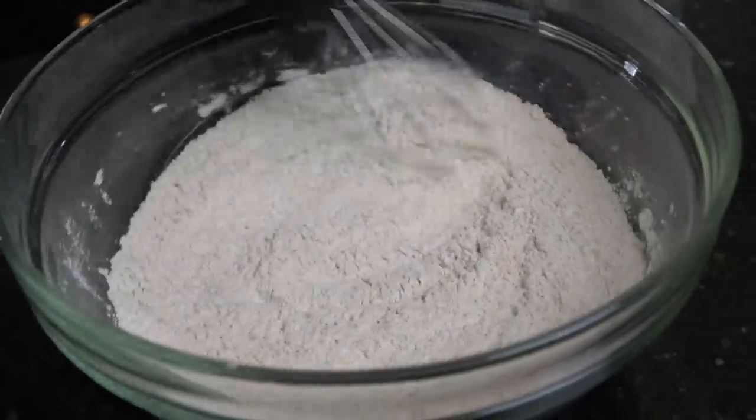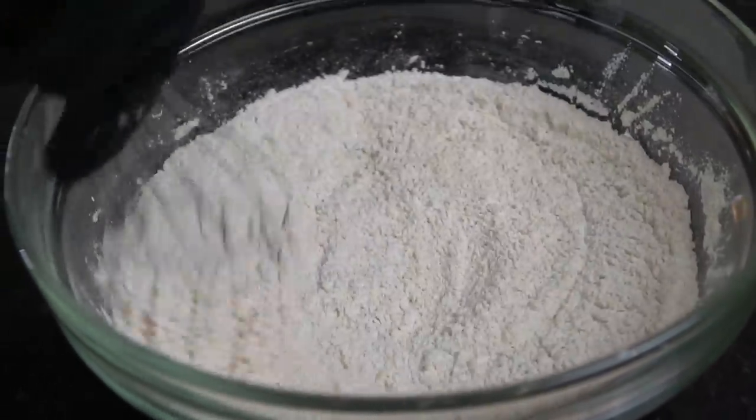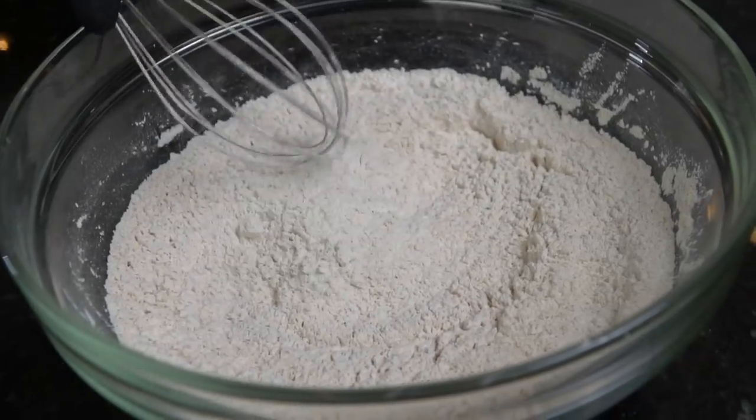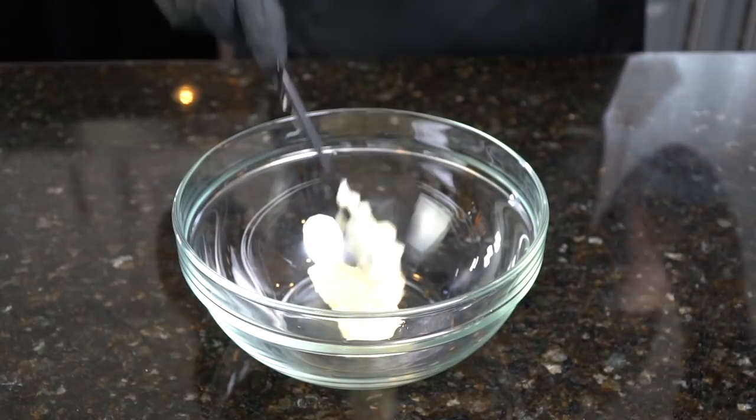I like to taste my flour to ensure that it's seasoned adequately — if you're not tasting it, you're just guessing, and if you're guessing you're usually wrong. Make sure that flour is seasoned adequately.